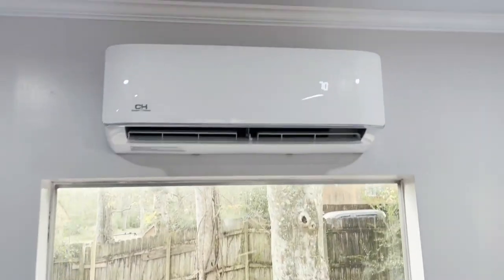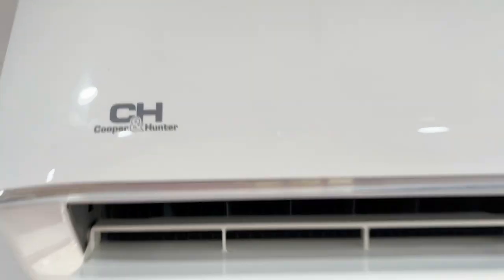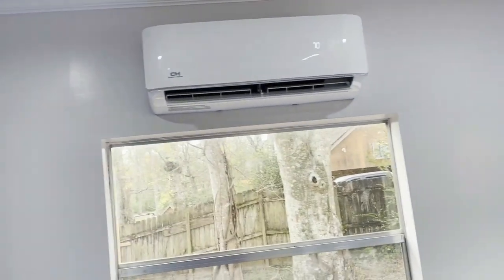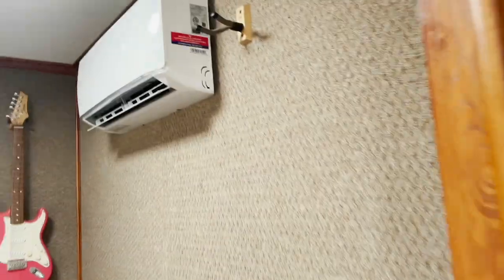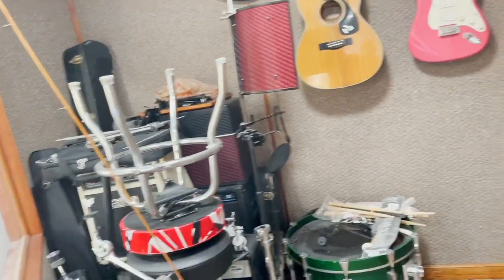We just got done installing a three-zone Cooper and Hunter mini split system. I did not purchase the mini split — the customer did. So that's a 12,000 BTU and this is a little 9,000 BTU for the studio, or recording room.